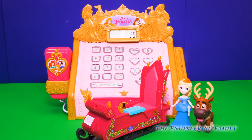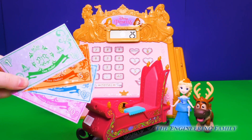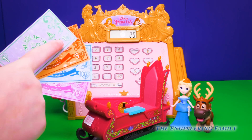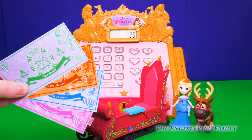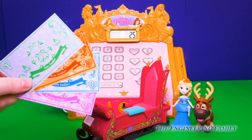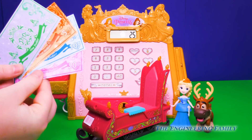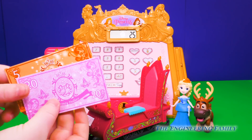Will that be credit, debit, or maybe a little magic? Well, lucky for Queen Elsa, she came with lots of princess cash. Wow, that's so cool. Each dollar bill has a number on it: one, five, ten, and twenty. So she'll use this to pay for her new sled. Hmm, twenty-five. How are we going to pay for this? I think I know. Let's use the twenty and the five dollar bill to pay for the new sled.